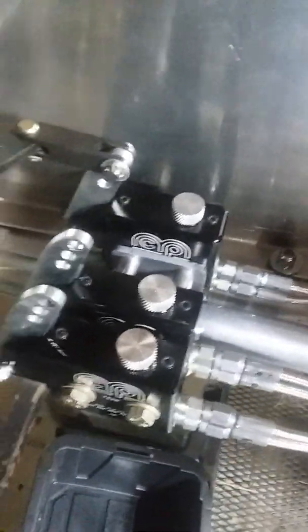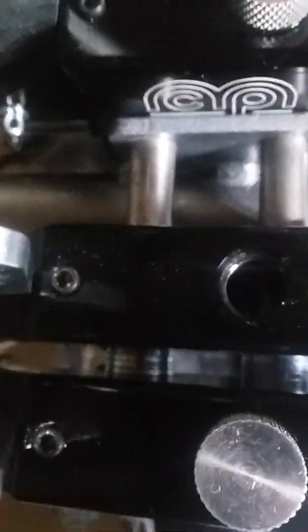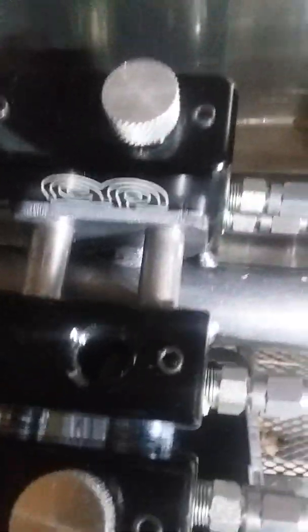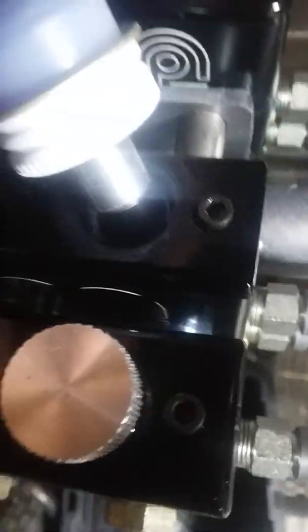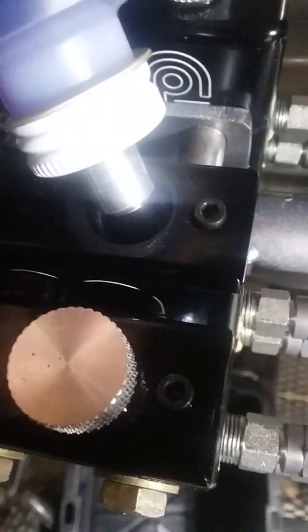We've got the instructions here and it says to remove the filler plug and make sure the fluid is an eighth of an inch from the top — which it's not — so we're gonna add some fluid here to get it up there.